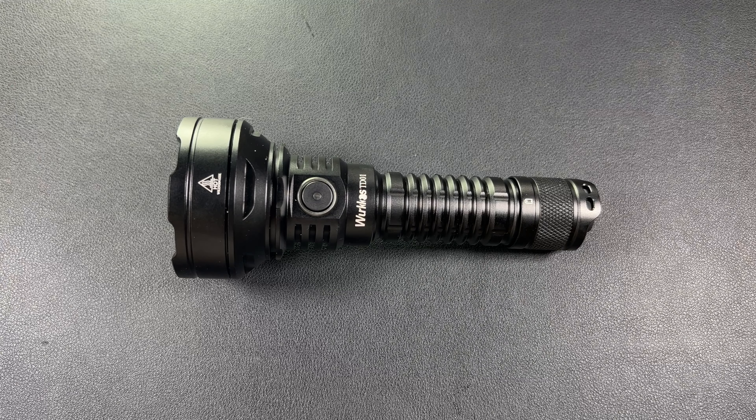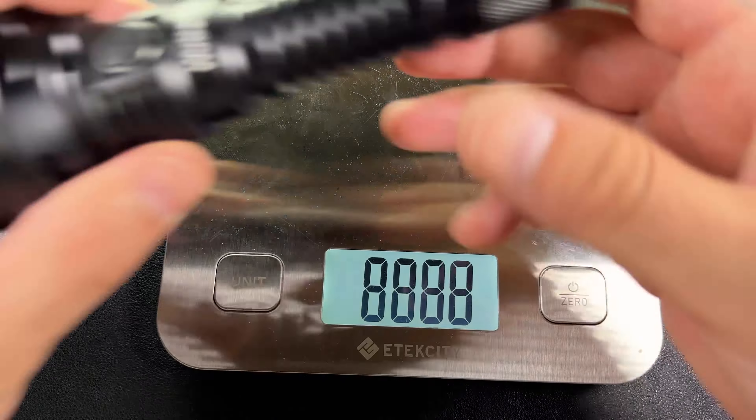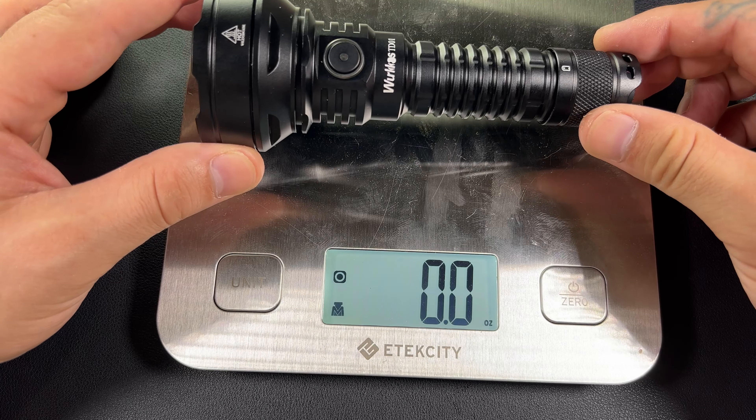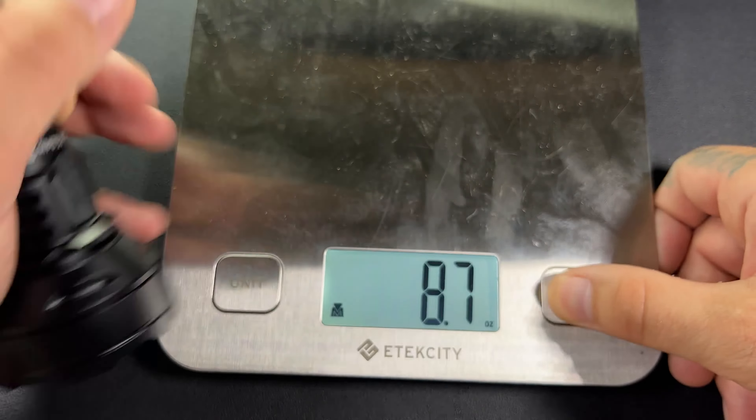This flashlight comes in at six inches and the weight is 9.2 ounces — chunky boy.